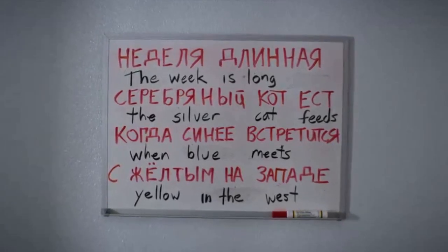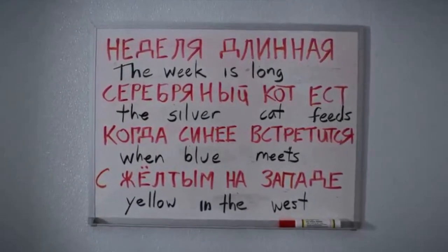Week is long, the silver cat feeds, when blue meets yellow, no cherry, no deal.